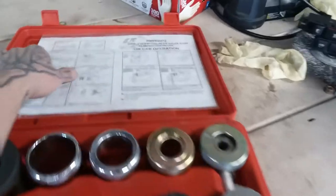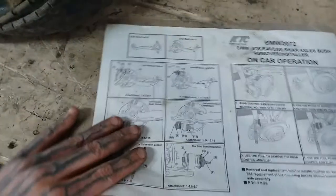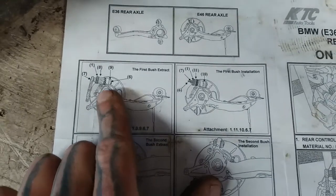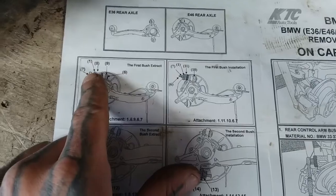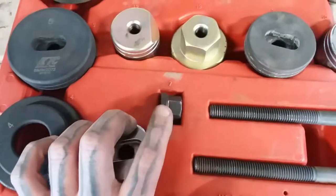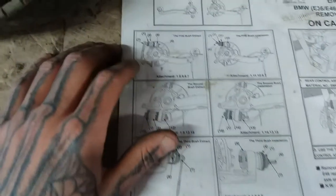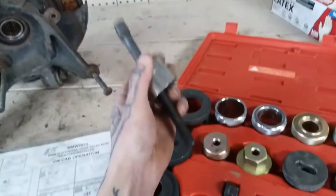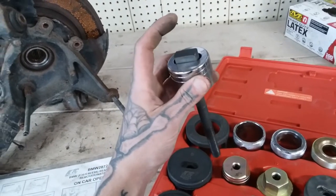Going to the instructions, depending which bushing you're working on — here's the removal of the first top bushing. They have everything numbered for you. For this one we need pieces six, seven, one, eight, and nine. Here's six and nine — it's going to fit right inside like that. Look at the direction it goes in. This is going to be going in from the front of the trailing arm.